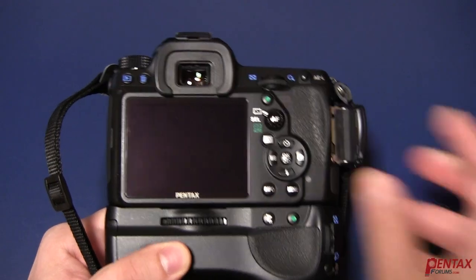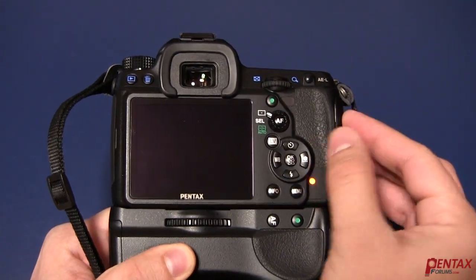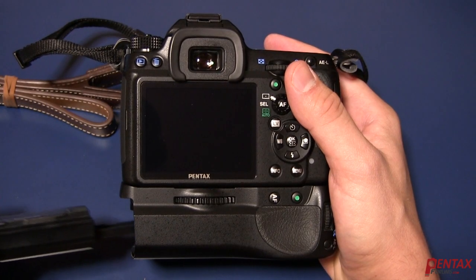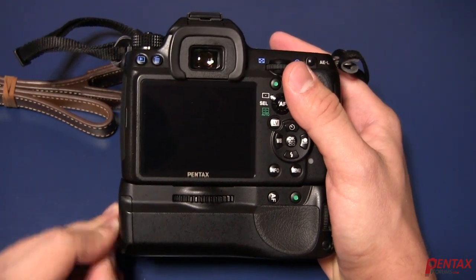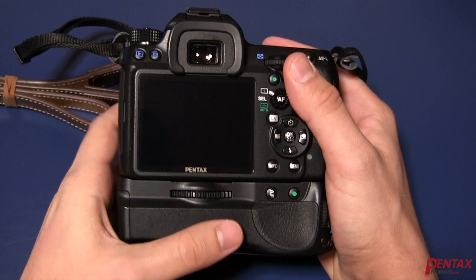Once copied, properly eject the SD card from your computer and insert it into your camera while it's turned off. Be sure your camera has a fully charged battery — this is extremely important. Also, once you start the firmware update, it's very important that you don't touch anything else or power off the camera until it's finished. You risk permanent damage if you do.